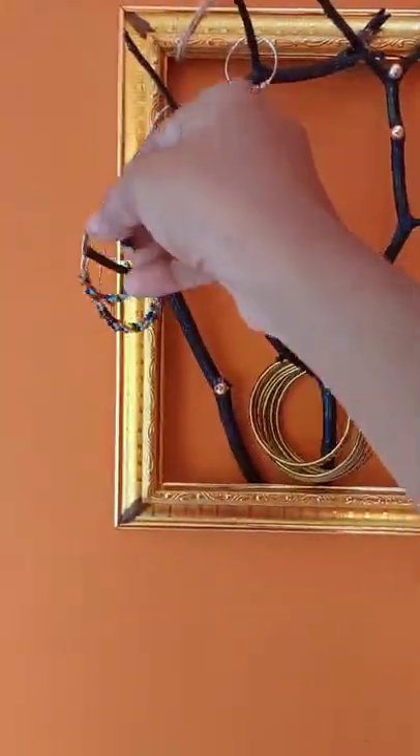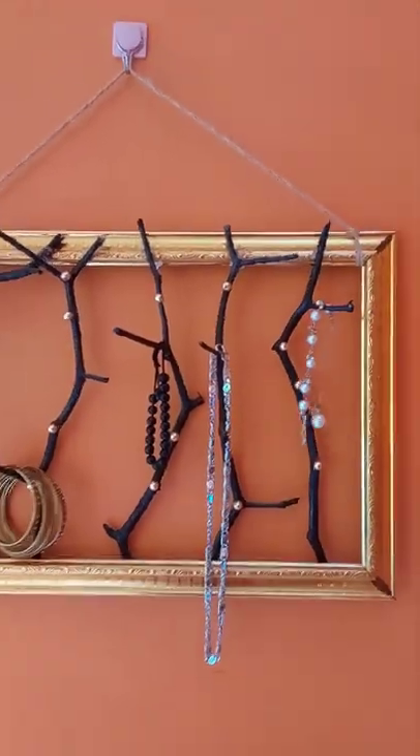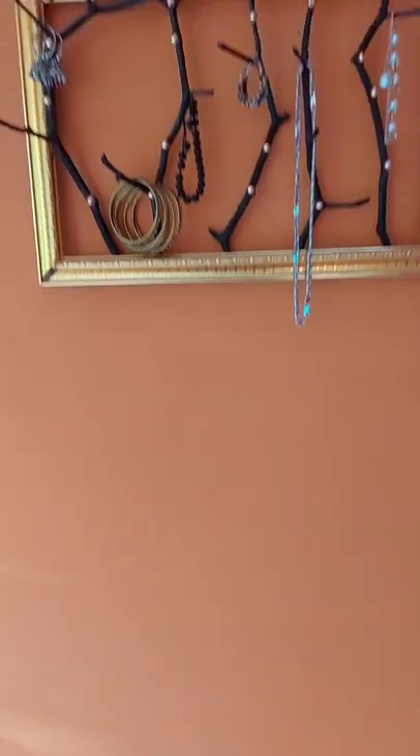This is the best. We have a wall deco, a jeweler, or a key holder. I am using a photo frame. Please like and share. Subscribe. Bye.